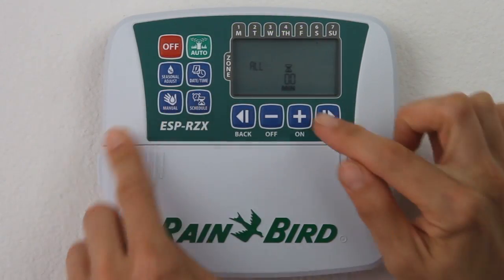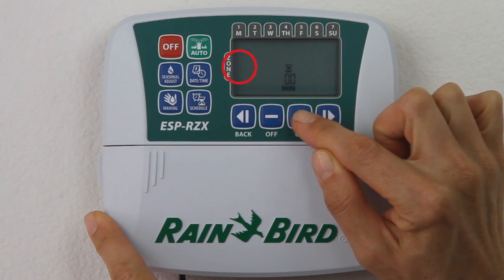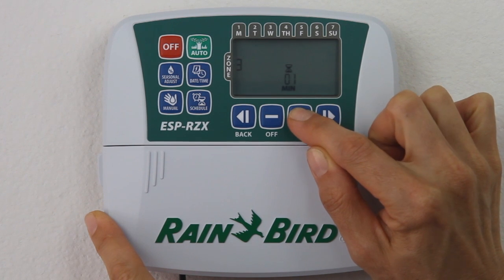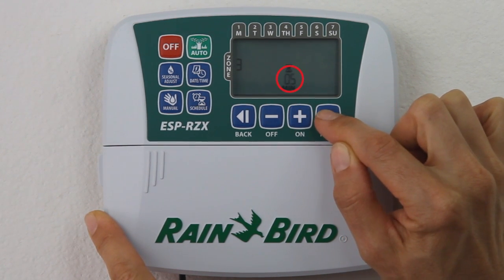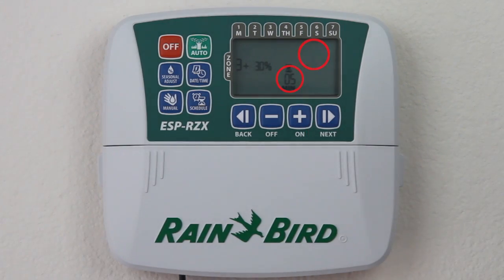If you only want to run one specific zone, start by pressing the manual button, and then press the Plus button to select the specific zone you want. Then press Next to set the number of minutes you want to run by pressing the Plus button, and then press Next again to start watering.